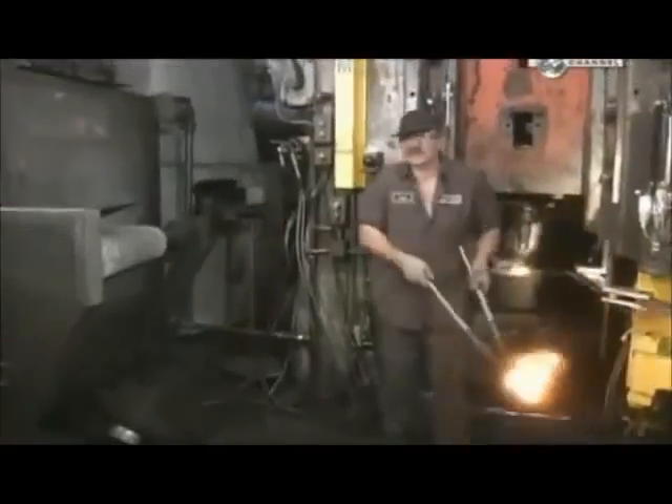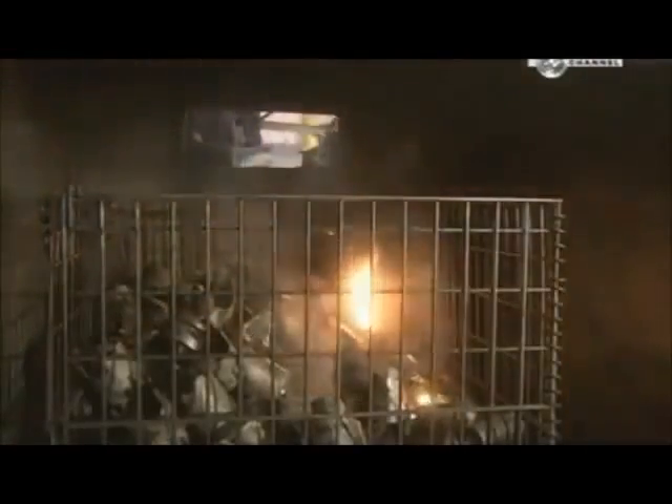The punch applies 2,000 tonnes of pressure to form it into the initial shape of the piston. It only takes 2 seconds for the press to do its job, but the forgings are so hot they need at least an hour to cool before the next step.